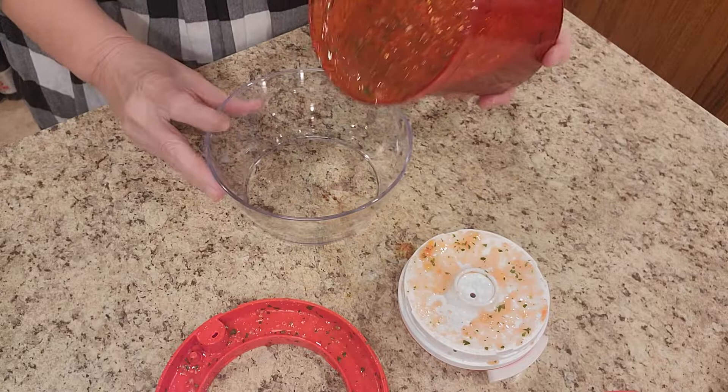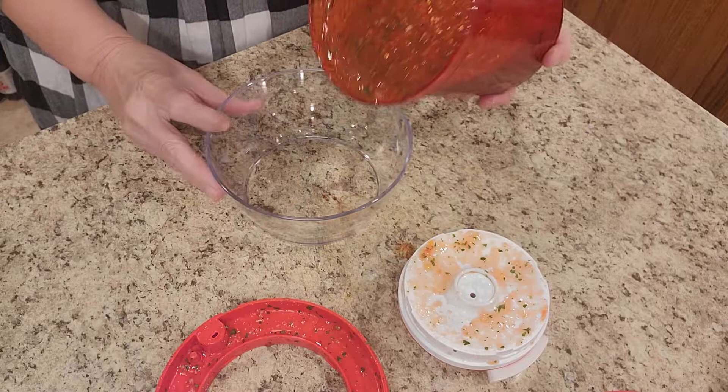Then take a look at this gorgeous salsa. We'll pour it right in our clearly elegant bowl. Look at that — ready for your chips. Amazing supersonic chopper, you better get you one of those today. Have a great day!